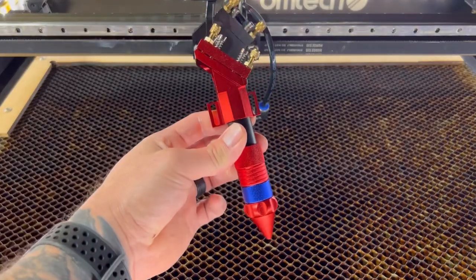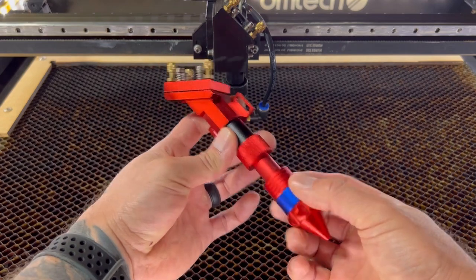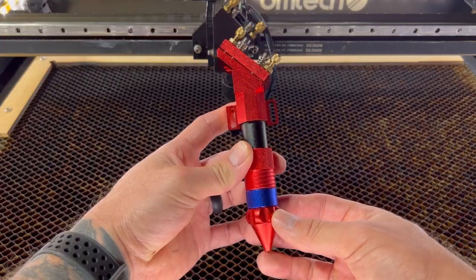Today we're talking about this laser nozzle, where to find the lens, the versatility of this laser nozzle, and how to clean the lens assembly itself. So let's go ahead and get started.